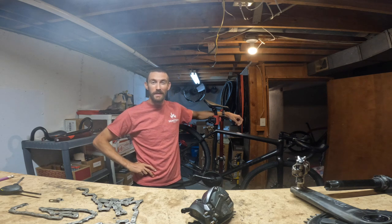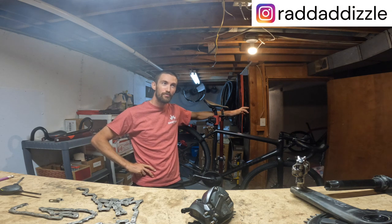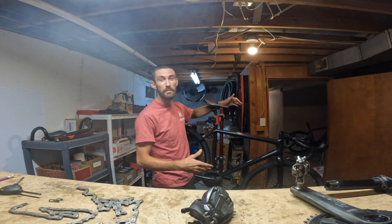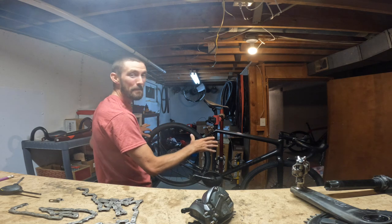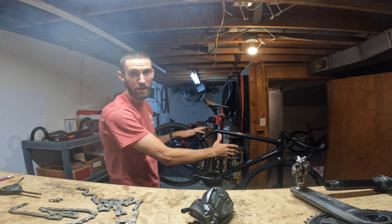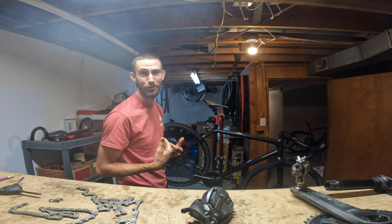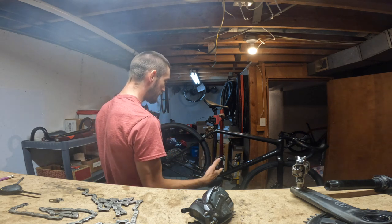This might be the ultimate gravel slash cyclocross setup — depends on which one's your favorite. I'm pretty split between the two. Anyways, this might be the ultimate setup right here because I've got the same bike. If you just want to have one bike, regardless of what frame this is — I'm not currently sponsored by a specific bike company, so I'm accepting applications for sponsorship. Regardless of what bike you have, this might be the best setup.